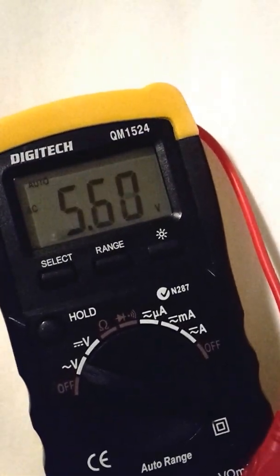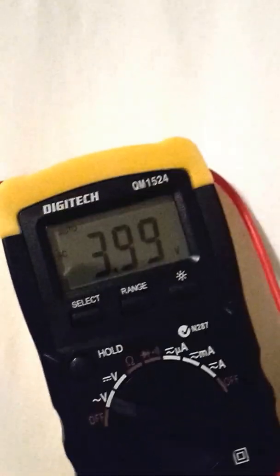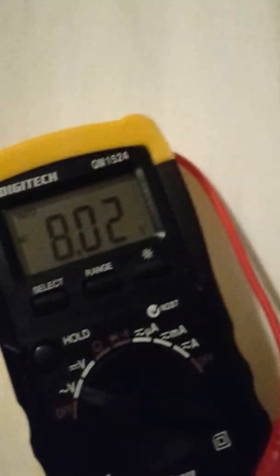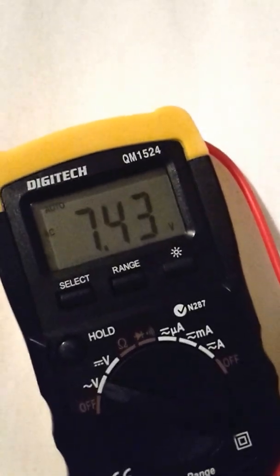You can see it rising: 5.5, 5.6. Now I'm going to ask Ron to turn on his bedside lamp. He's moved away from the clock, turned on the bedside lamp — the lamp has come on, as you can see. Hello Ron. And it's now going up to 8.4, depending on where he's moving his hand.